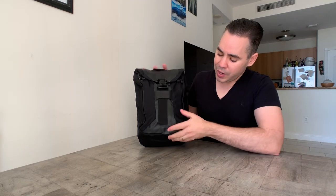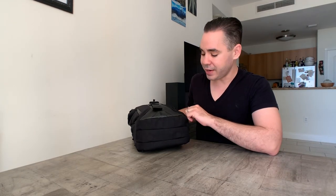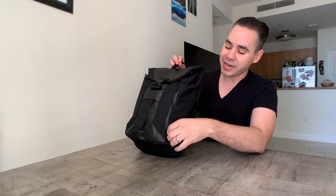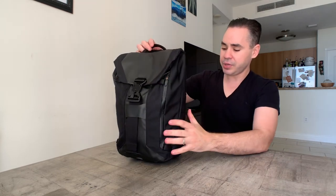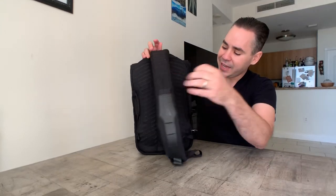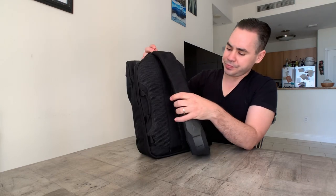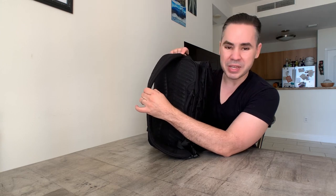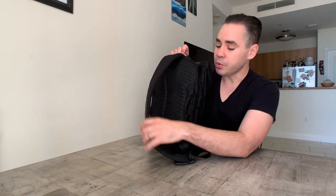Aside from the Fidlocks and YKK zips, there are magnets all over the place — you'll see why that's interesting in a second. It also comes with a bunch of lash points so you can lash things at the bottom or top. On the back there are little side handles, and at the top there's a handle. The strap is beefy — it has density to it but it's really comfortable.